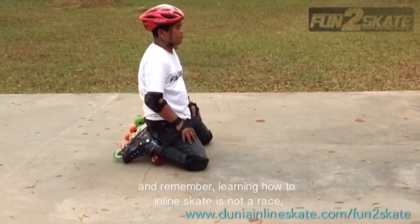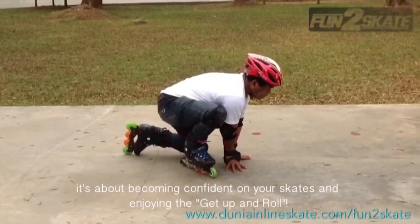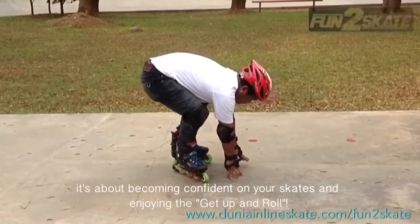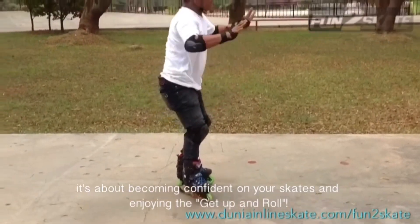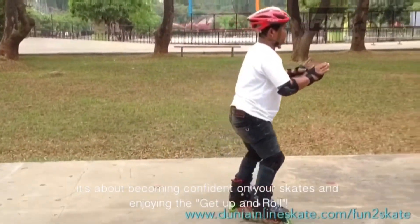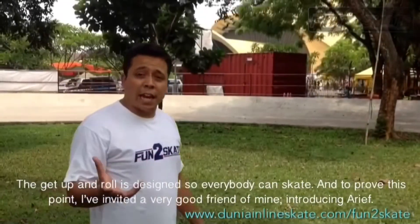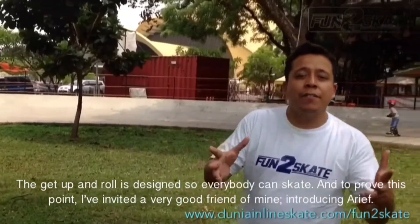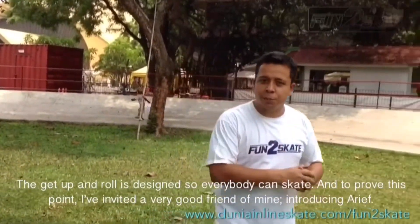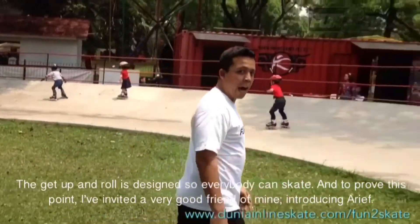Remember, learning how to inline skate is not a race. It's about becoming confident on your skates and enjoying the get up and roll. Now go have some fun! The get up and roll is designed so everybody can skate, and to prove this point I've invited a very good friend of mine — introducing Arif!